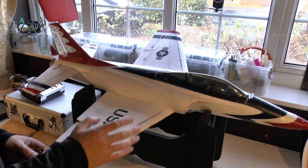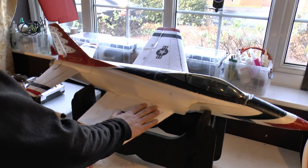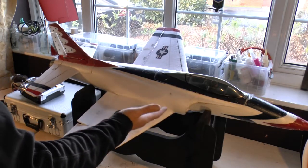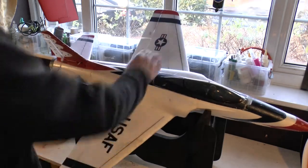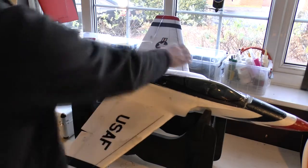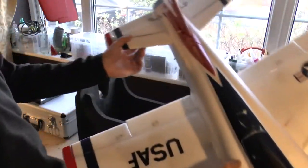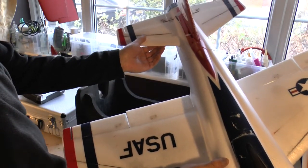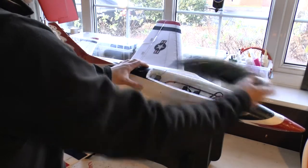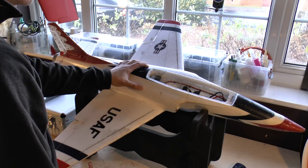In terms of other mods, as with most foamy airframes, you'll need to add carbon here and there to stiffen things up as the foam gets a little softer in the sun or after flying a few times. I've used 5mm by 0.5mm carbon strip on the wings to stiffen them, on the nose, and also on the elevators.